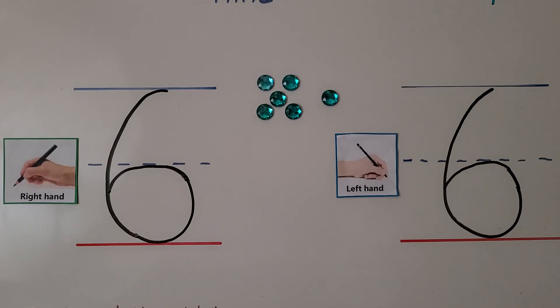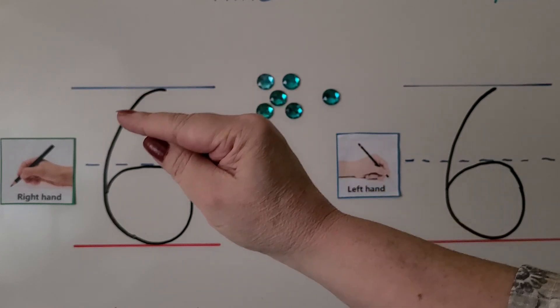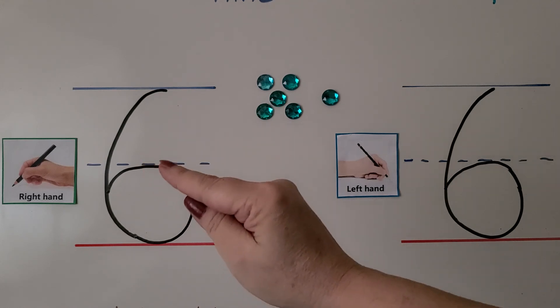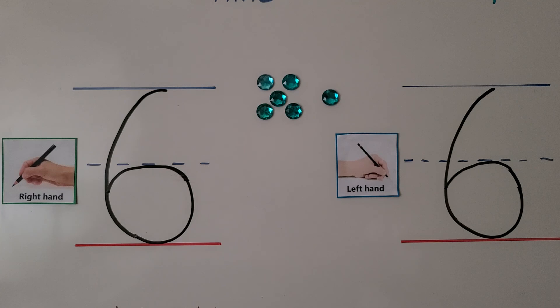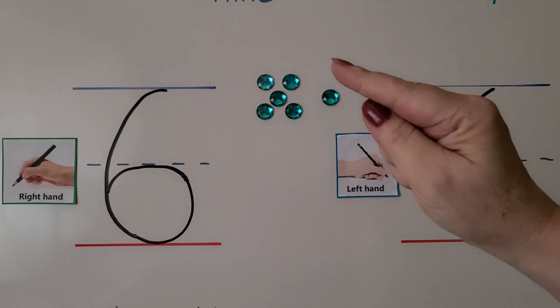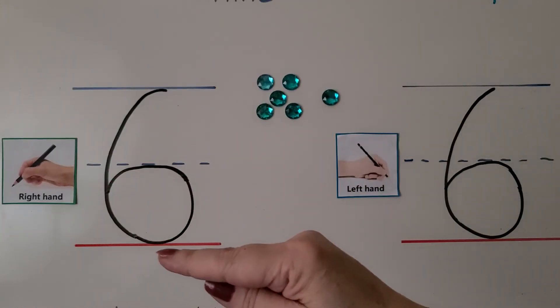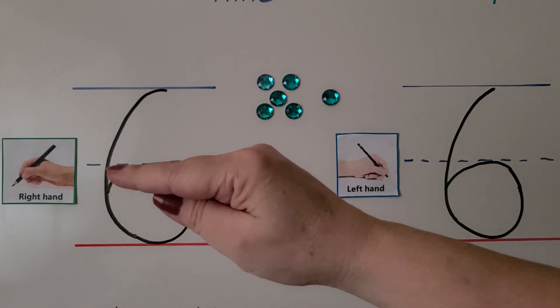Here we have the number six and we can trace it with our right finger. We start at the top, we curve around, and we come in at the dashed line and we close it off. It looks like it's curved with a circle or ball at the bottom. We curve down and around and we curl up to the dashed line and close the circle.